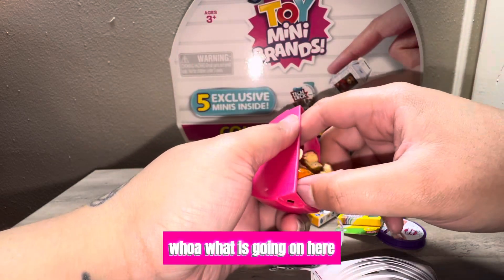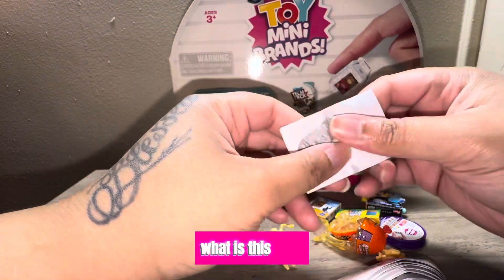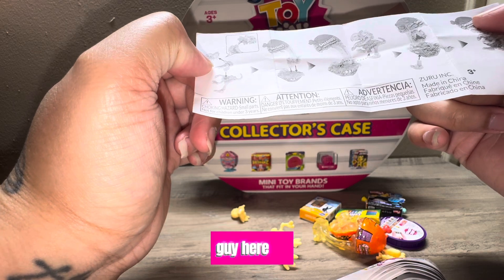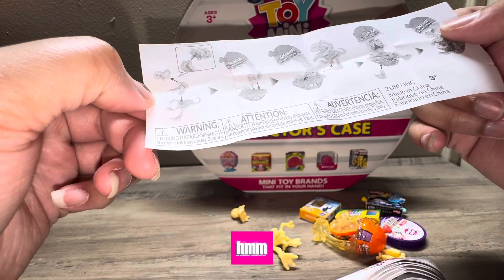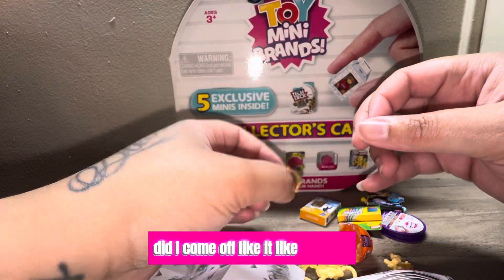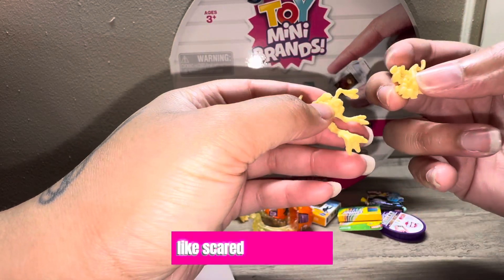Alright, we have the last one to open. Whoa! What is going on here? That was kind of scary to open, honestly. What is this? A little dinosaur or something? Okay, there's a little instruction guide here. It's like a little dinosaur popping out. Oh wow, did that come off? It like hacked. That's pretty cool, just weird-looking — it scared me a little bit.